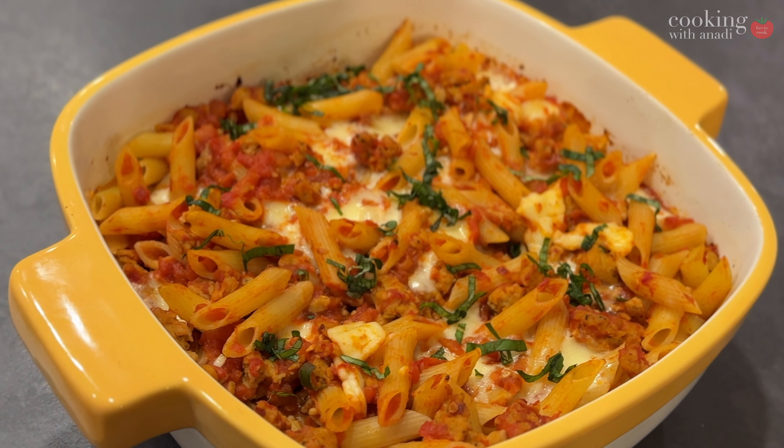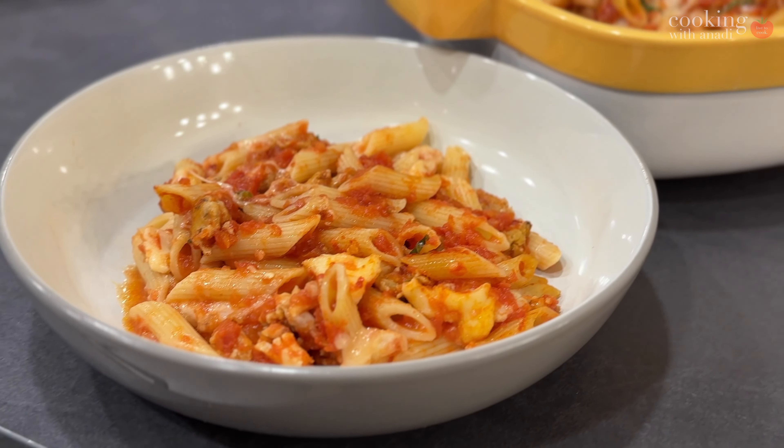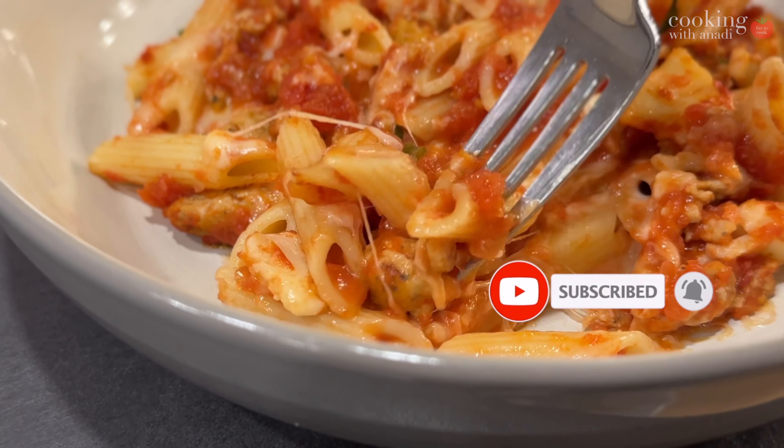You want more videos like this? Check out the links down below and feel free to browse my website for more baked pasta recipes. I'll see you in the next one.